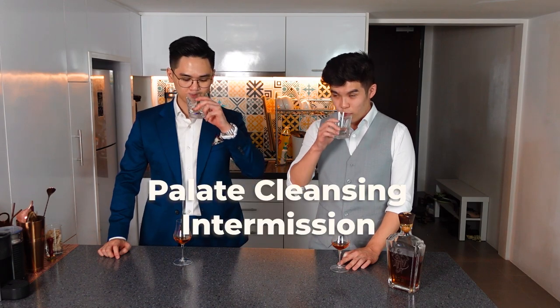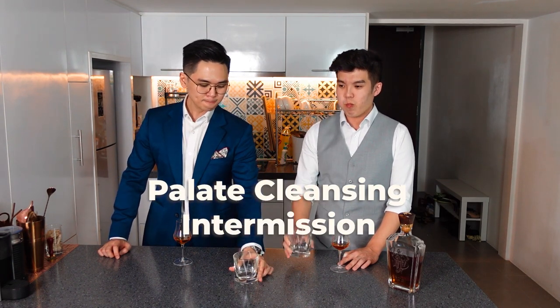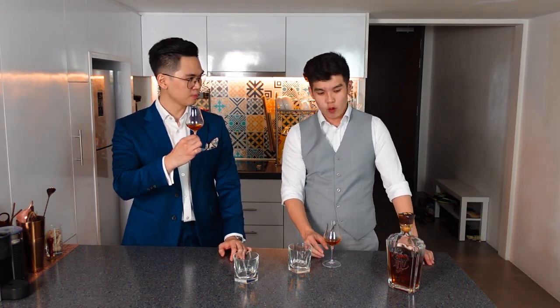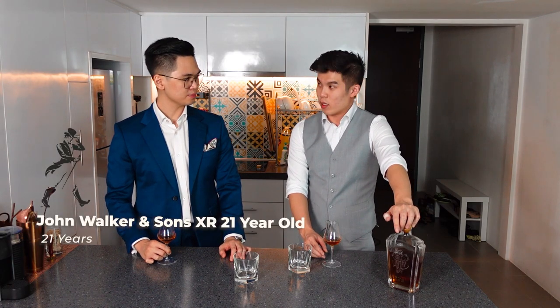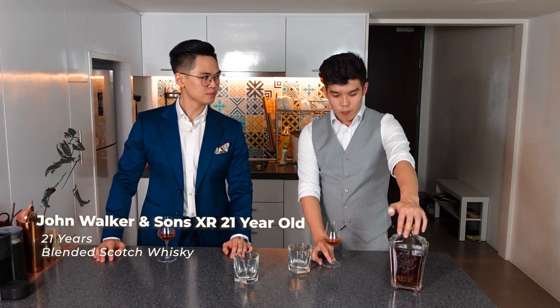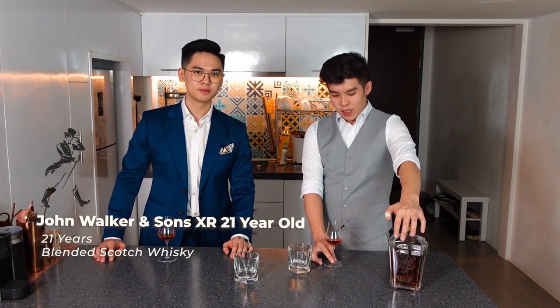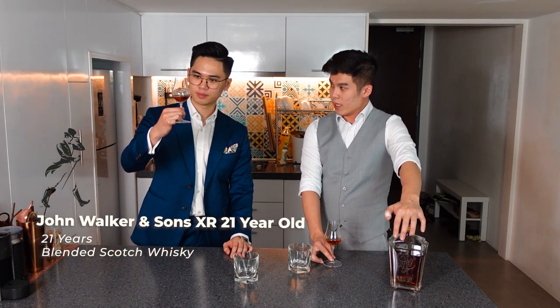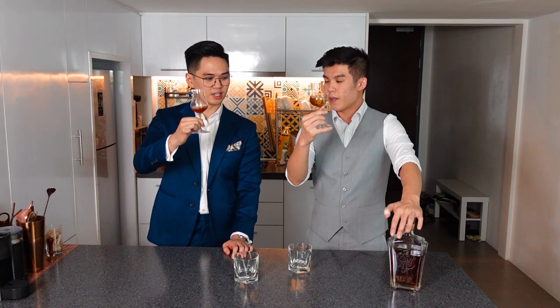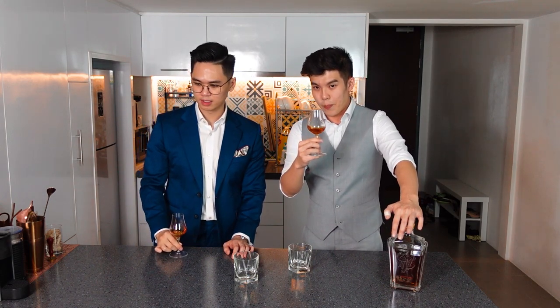Cleanse the palate. The third bottle we have is Johnnie Walker 21-year-old blended scotch. Blended scotch is a blend of single malt as well as grain whiskies. For this bottle in particular, it's blended with 21-year-old whiskies — so all the whiskies in here are 21 years old. And you can see from the colour itself, it's really, really dark — it spent a lot of time in the oak barrels. Definitely darker than the Macallan and the Timorous Beastie.